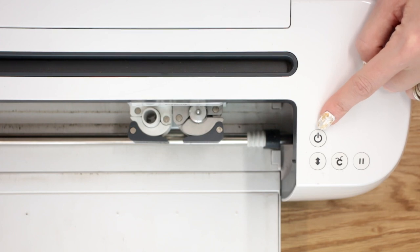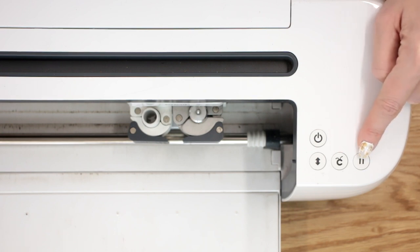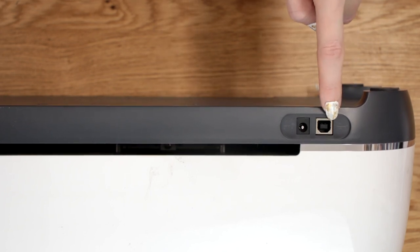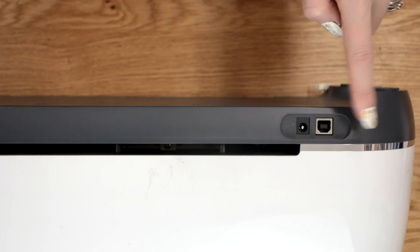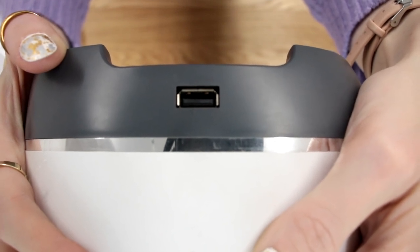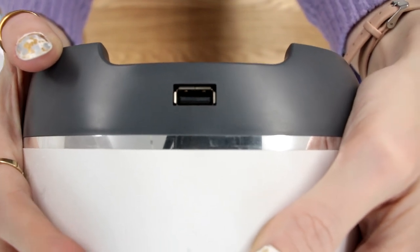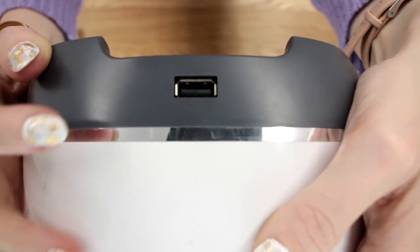As with the Explore machines, there's an on-off button, a load and unload button, a cut button, and a pause button. On the back of your machine you'll find the charging port and also the connector for hardwiring it to a computer. The Maker does, however, come with a dedicated USB charging port — so if you've got your iPad or Android device on your machine in its dedicated slot, you can actually charge it.